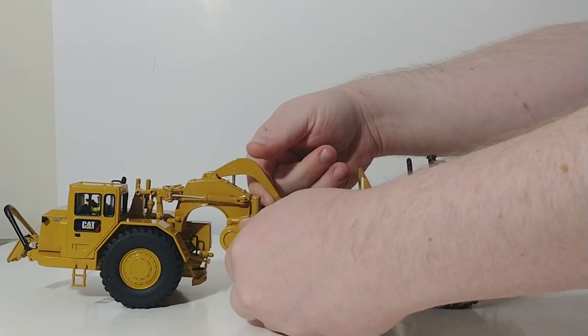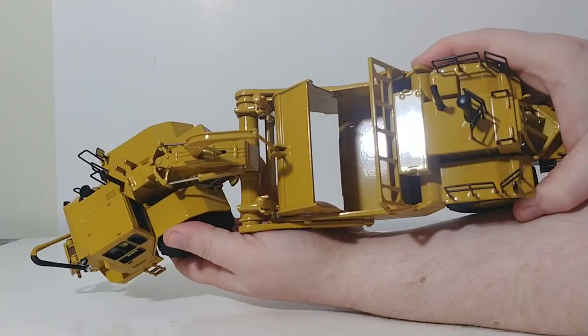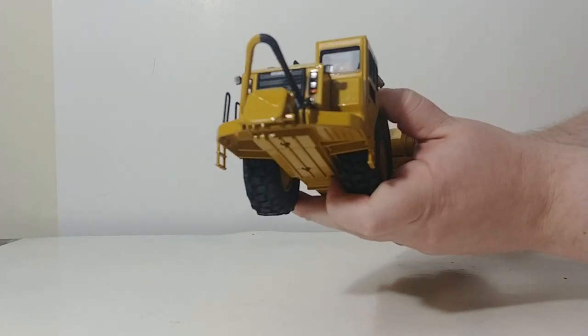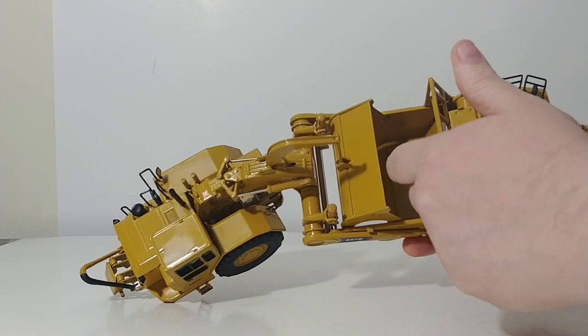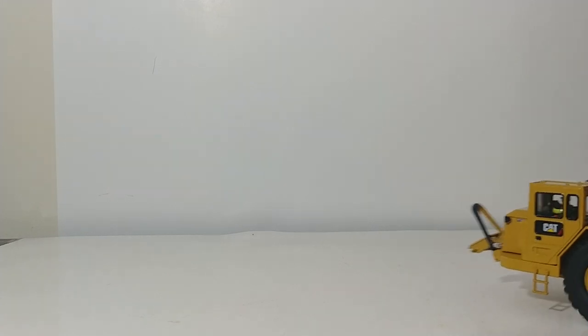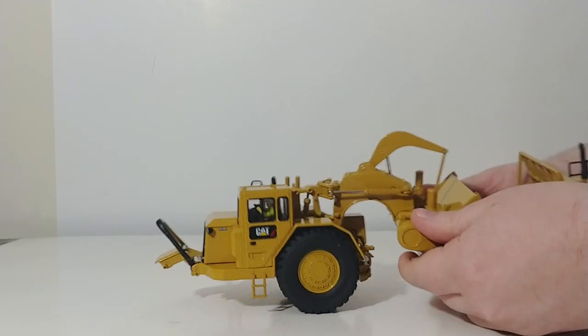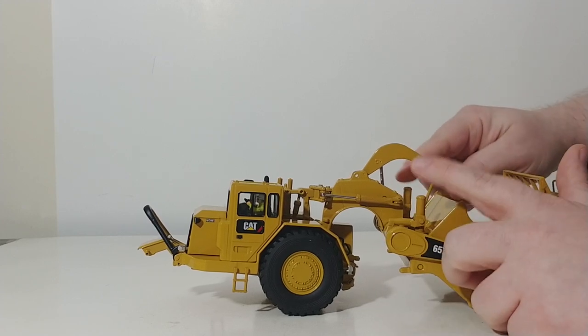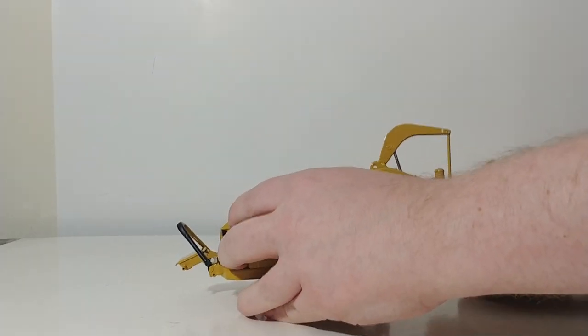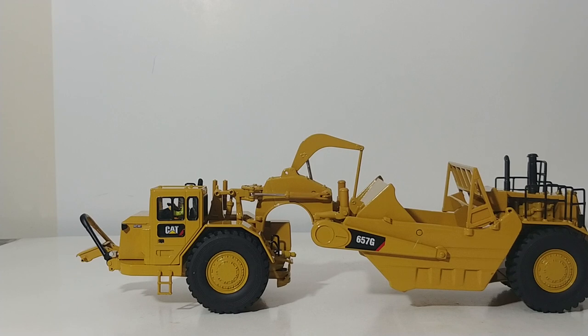You can lift up the apron here, and that's how the material would be ejected. You have this ejector plate mechanism right here, and that does push forward — that's how you get your material out of the scraper. There are some cylinders in the back that push it forward. You can also raise or lower your bowl, helped by these two cylinders right here. Raise it up and you can carry your load off to where you need to drop it.